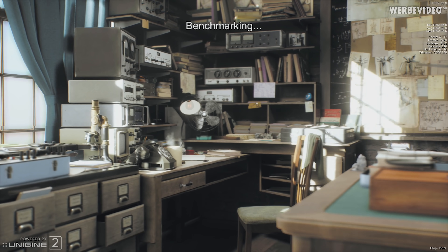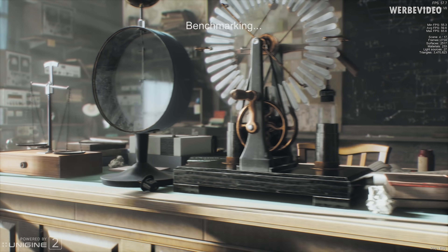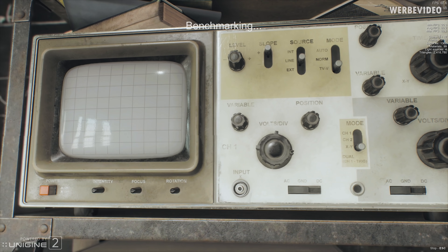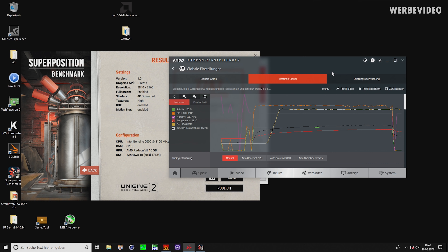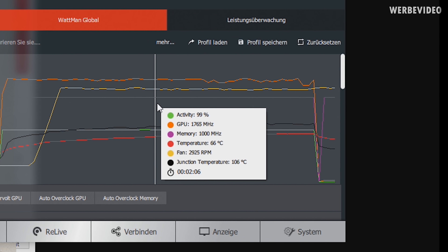So today we are testing the card again with Unigine Heaven Superposition Benchmark, but we will test the card with Liquid Metal. Gamers Nexus already tried the card with Cryonaut and the results were so-so. We saw some benefits, but not extreme benefits. I think with Liquid Metal there could be some more headroom in the card. The stock score in Superposition Benchmark with 4K preset is about 7,787 points.